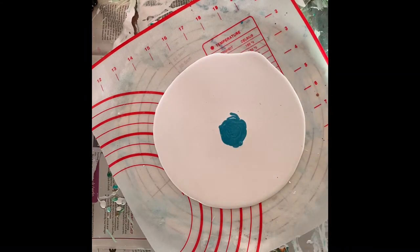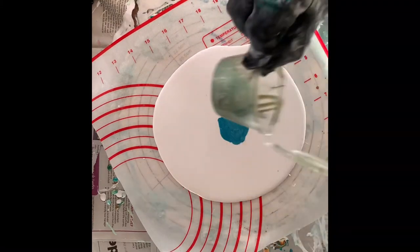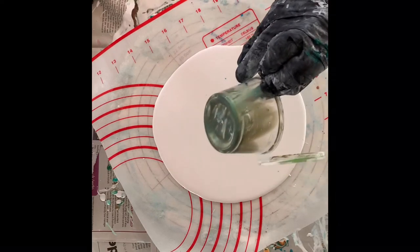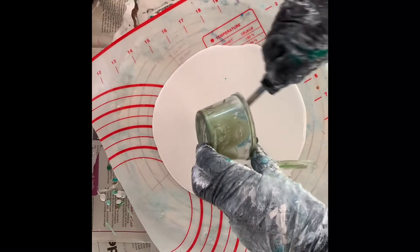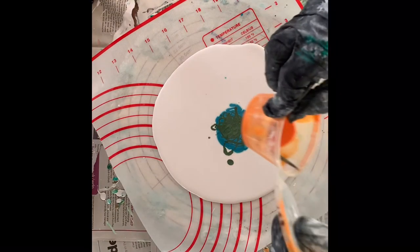I mix the colors with polyurethane varnish and untinted base paint. The second color I'm putting on is a green — it is a Pearlex pigment mixed again with varnish and the untinted base paint.